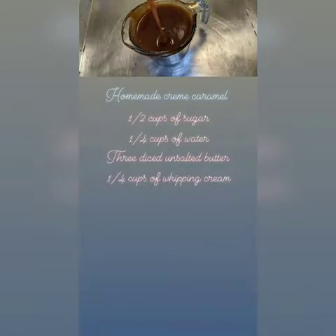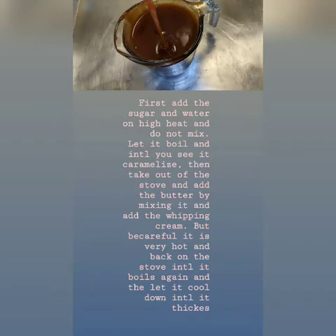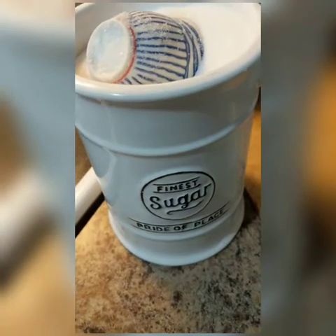Assalamualaikum. For my homemade cream caramel you'll need a half cup of sugar, quarter cup of water, three diced unsalted butter, and a quarter cup of whipping cream. I hope you guys enjoy this video. Let's start baking!